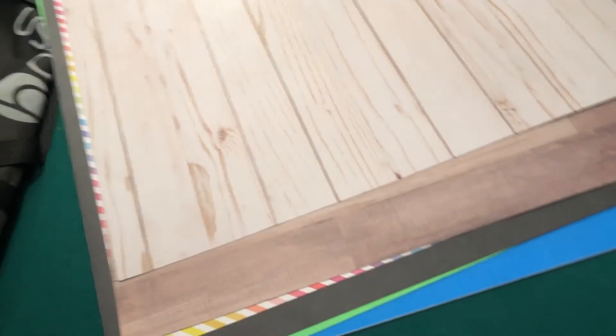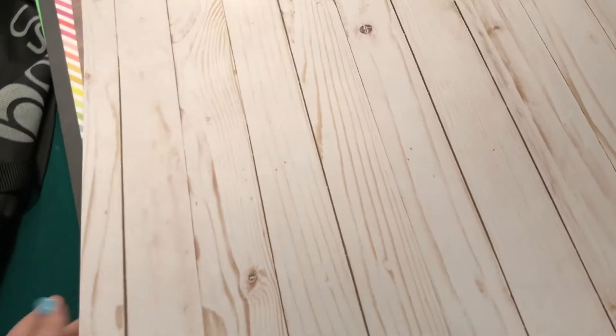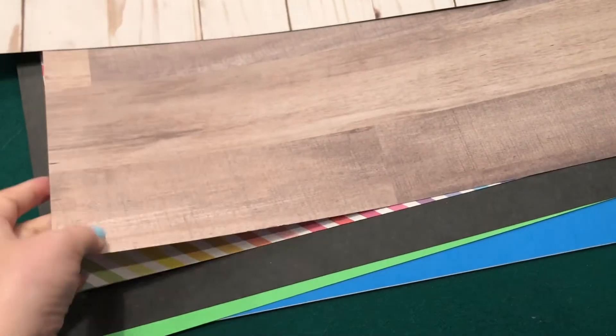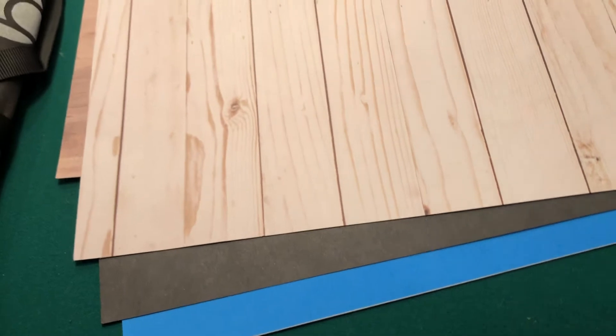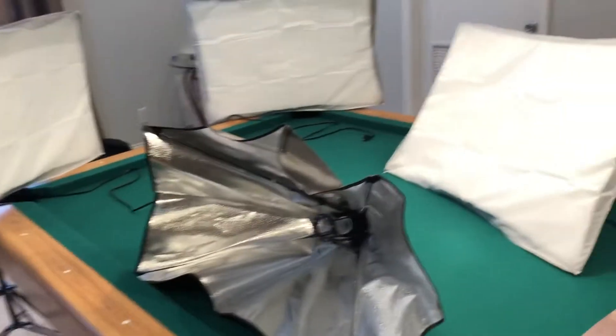For backdrops, my favorite is this whitewashed wood, however I don't use it that much — I usually still use white because it looks so clean and I know it's not going to go out of style. This is another wood option I've used a few times. I also have rainbow, black, green, and blue since those are my store colors, but I honestly don't ever use those. Wood or white is usually a good choice.